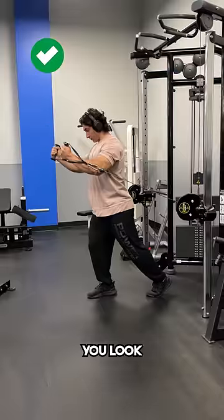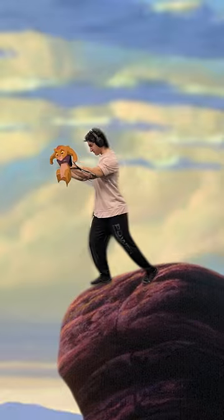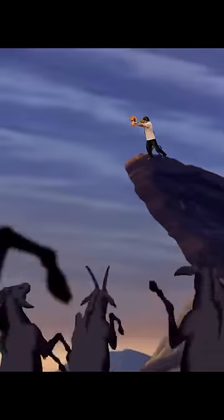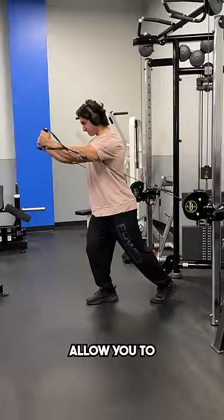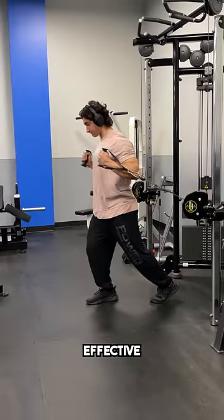Doing this will now not only make you look like that badass monkey raising up baby Simba in The Lion King, but it will also allow you to lengthen and shorten your upper chest to its greatest degree, making this a much more effective exercise.